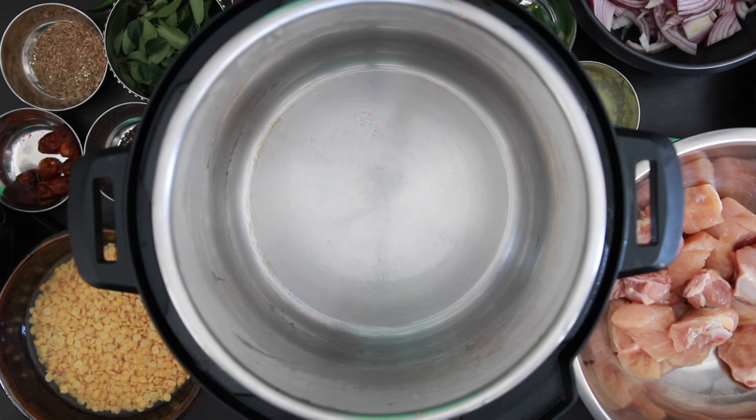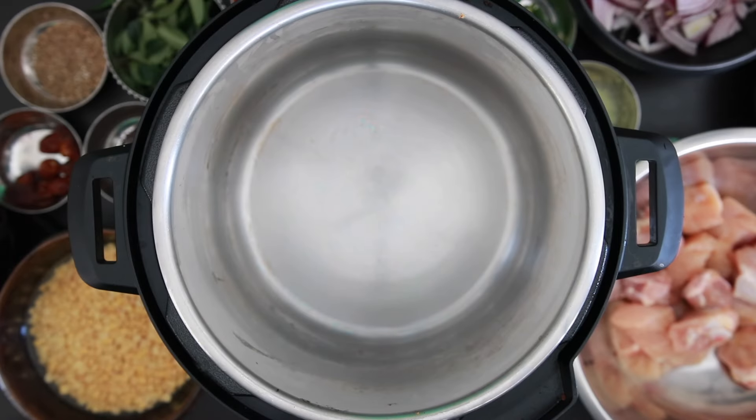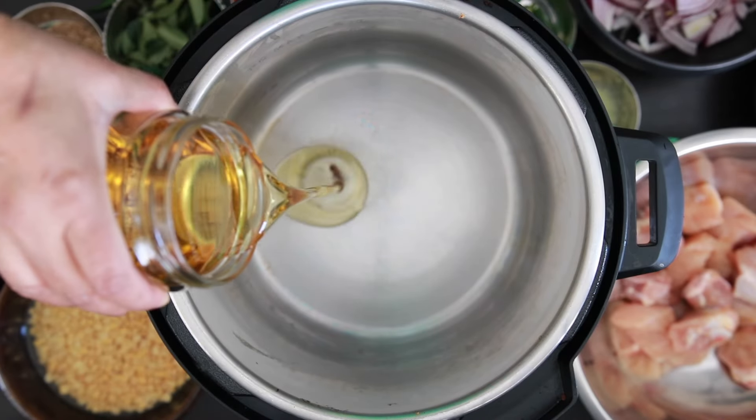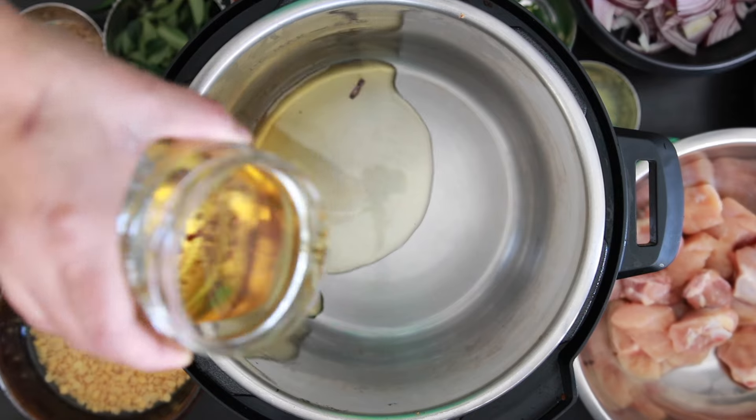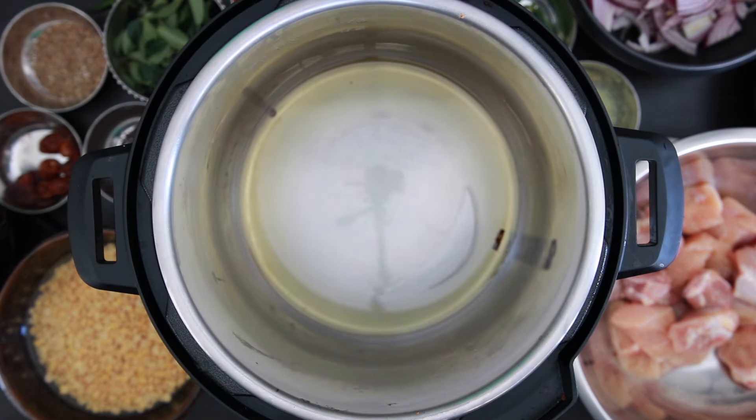I will use my pressure cooker for this recipe — in this case my Instant Pot. I'm going to put it on sauté mode and add some oil. I made some fried onions earlier and I'm using that reserved oil, but you can also use any oil. I will start to make the tadka or tempering which will finish off this dish.